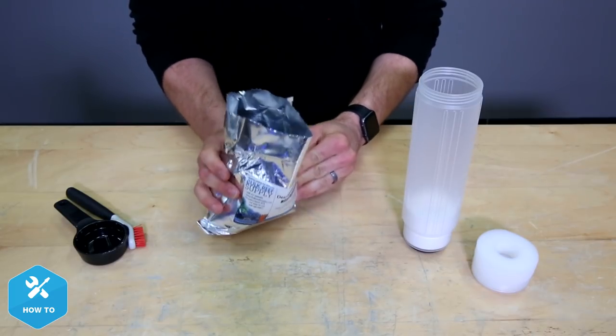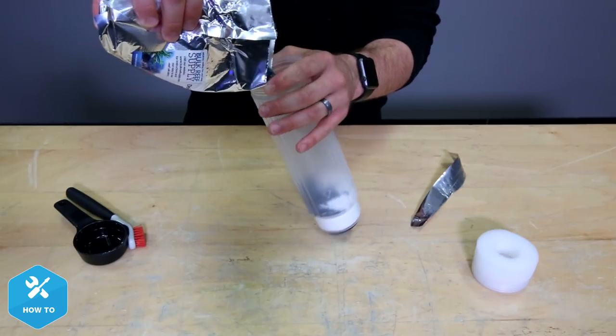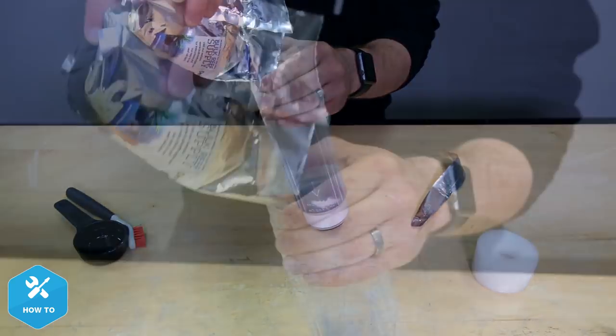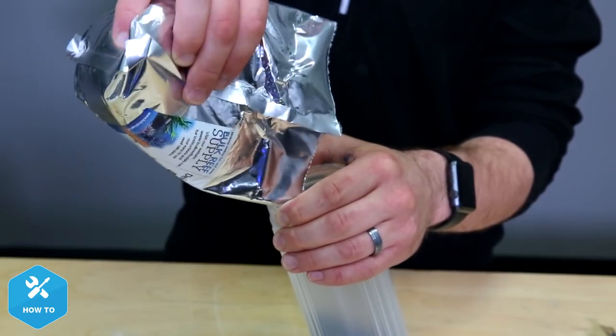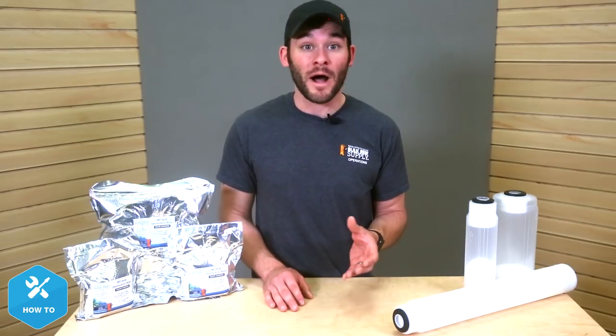With the cartridge upside down on our work surface, I fill it slowly by shaking and tapping the bag of DI resin. Here I'm using my hand to grasp the top edge of the cartridge, which helps to keep the threads clear as well as serves as a funnel. I could use a funnel here, but I find that using my hand works just as well, and I've had a hard time finding a funnel wide enough to allow the resin to flow through quickly.